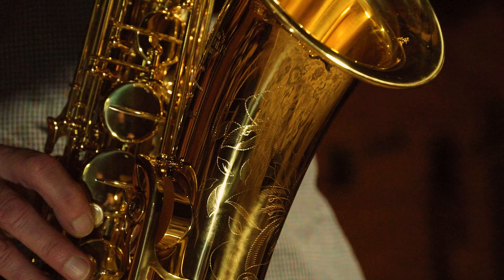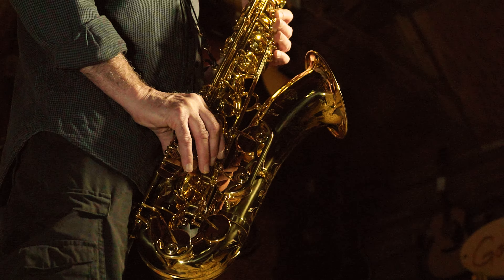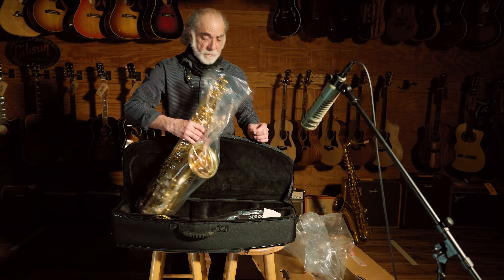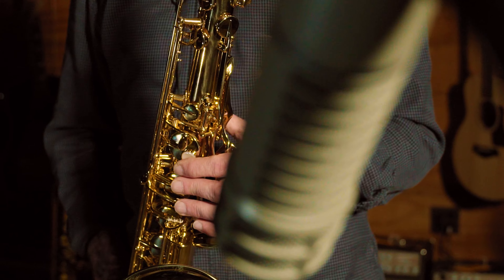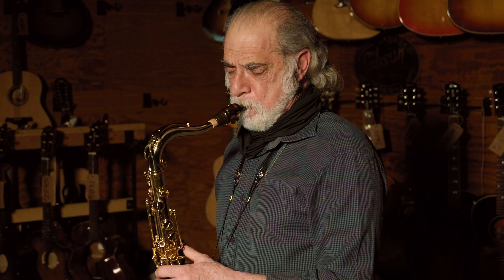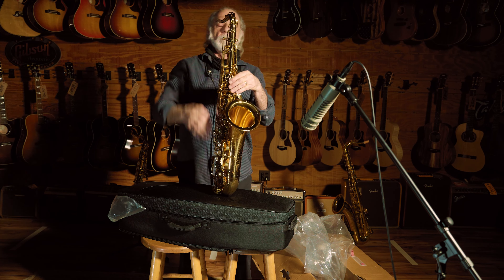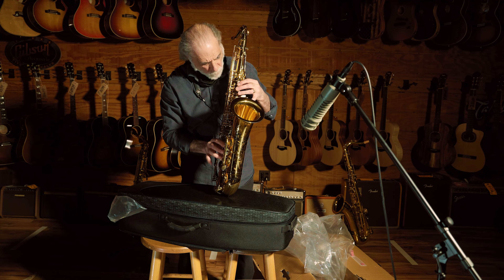So this is the Axos Tenor, just introduced. Like I said, they did the Alto three years ago and everybody's been clamoring for this. I have not played or seen one of these before. This looks wonderful and we'll see what it sounds like. Beautiful, smooth fit on the neck receiver. Nice engraving.